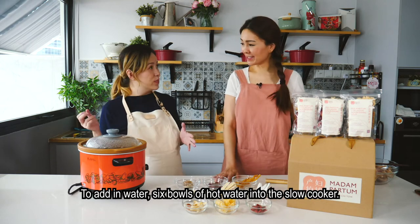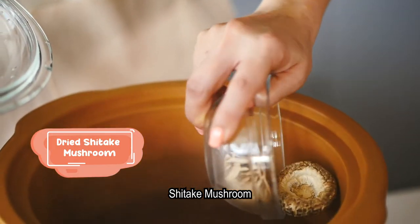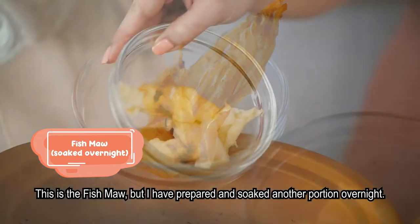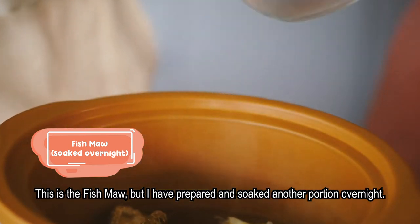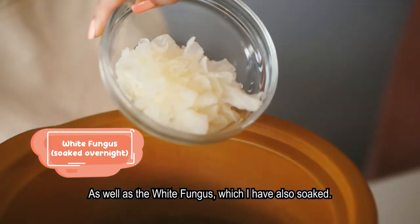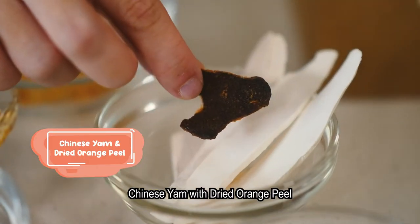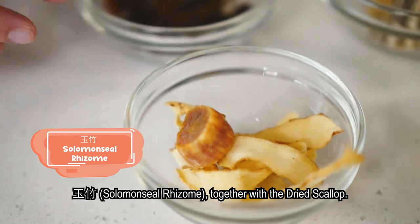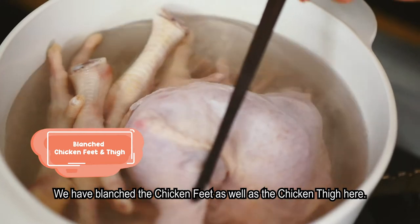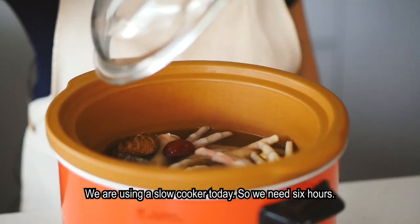Start by adding six bowls of hot water into the slow cooker. Then add in shiitake mushrooms, red dates, and fishmol that has been soaked overnight to speed up the cooking process, along with white fungus also pre-soaked. Next add dried longans, dried ginger, Huang Qi, Chinese yam, dried orange peel, yuzu, dried scallop, blanched chicken feet, and chicken thigh.